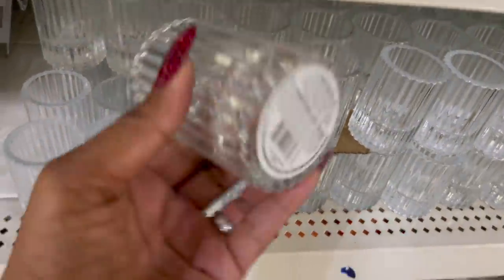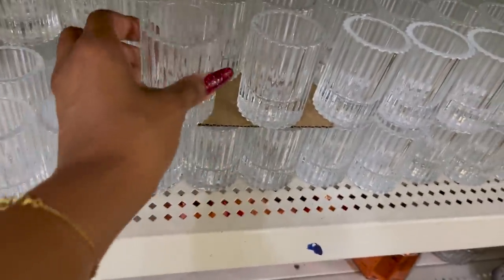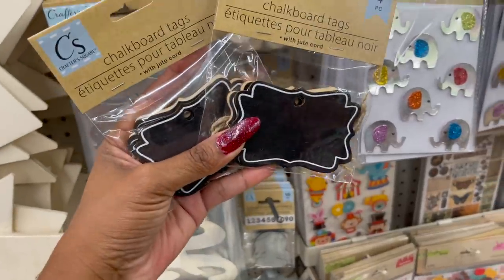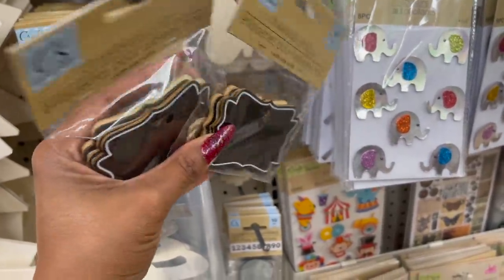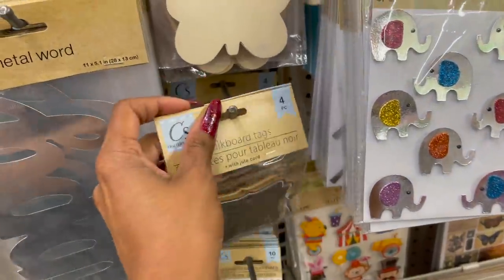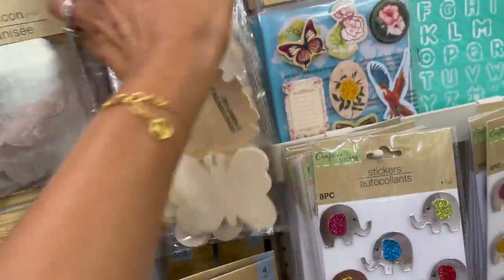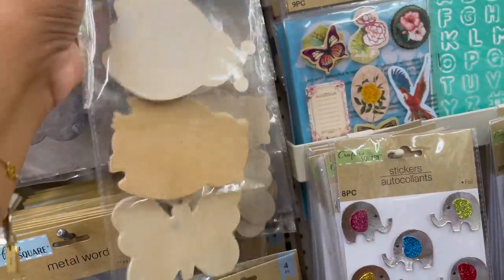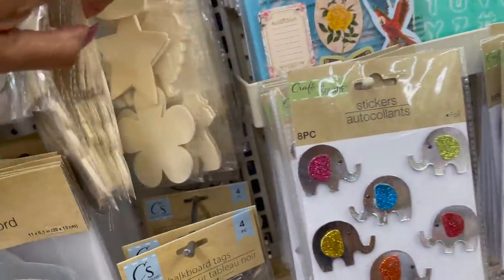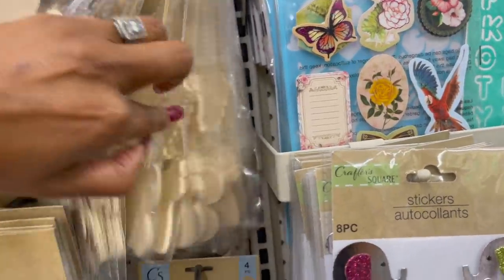These are super pretty — kind of heavy, by Greenbrier. It's a little tea light candle holder for a dollar. That's not a bad deal. And these are new — the chalkboard tags. You get four of them for a dollar; that's great for gifts. They brought back the wood cutouts — you get six pieces. Ladybug, owl, and butterfly, and then hearts, stars, and flower.